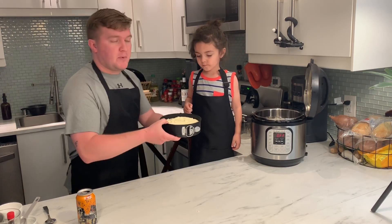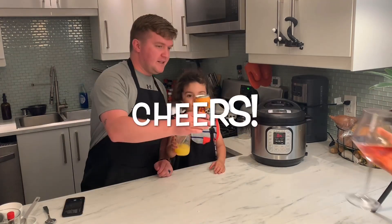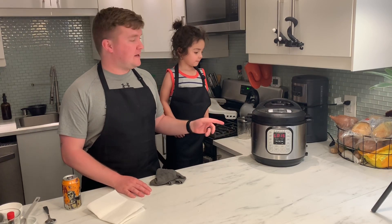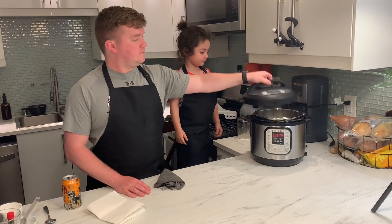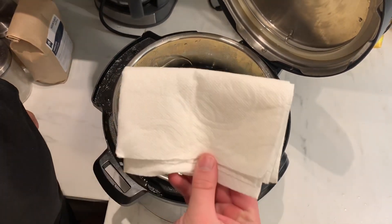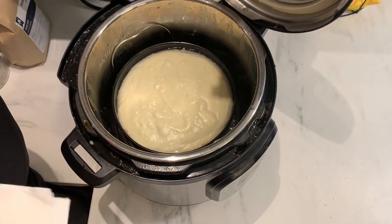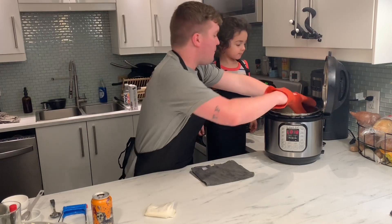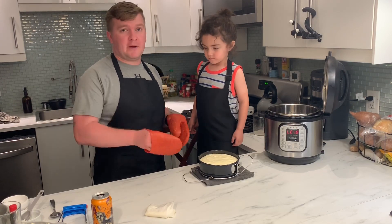We're going to put it on our trivet in the Instant Pot and cook it for 30 minutes. Our cake cooked for 30 minutes, then we let it naturally release for 15 minutes. Now we're going to pop this over and take the lid off. That's what the cake looks like when you take the lid off — it's going to have a little water on top. We're just going to take a paper towel and kind of mop up that water the best you can. Now we're going to take our cake out and let it cool for about 10 minutes, then stick it in the fridge overnight and finish up tomorrow.